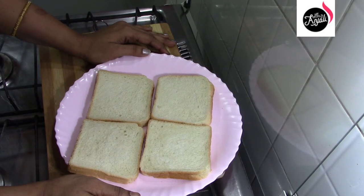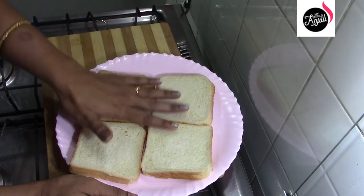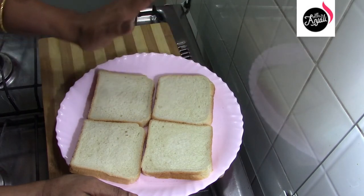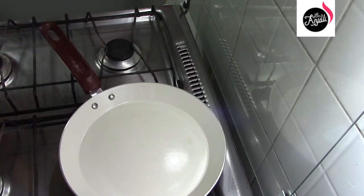That is why it is dry. That is why we will add fresh bread. I will add a pan to the pan.